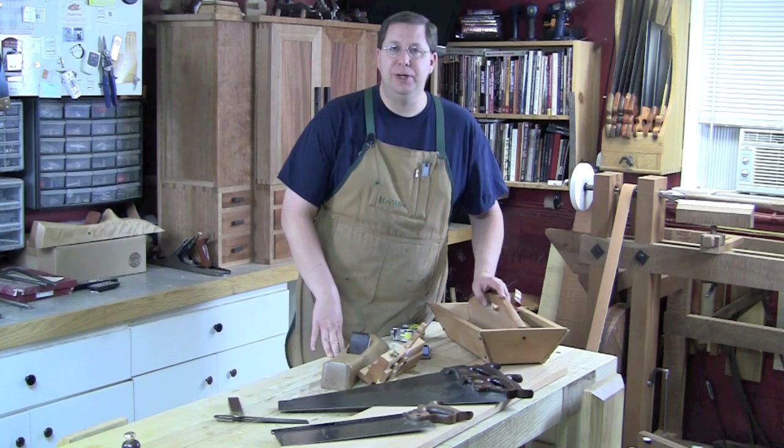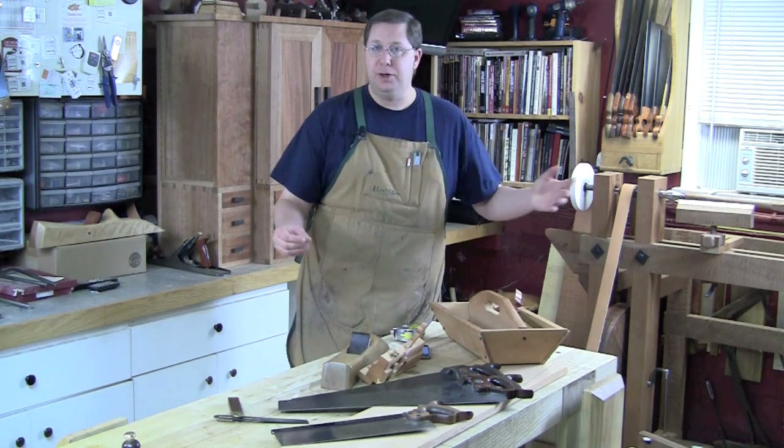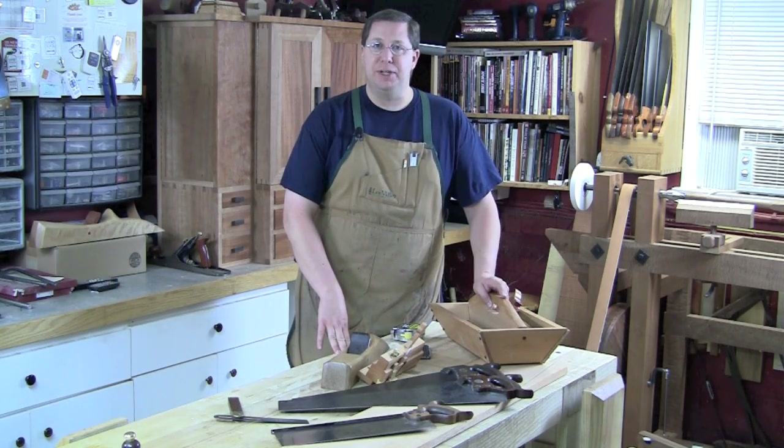Hey everybody, welcome back to the Renaissance Woodworker. I'm your host Shannon Rogers and welcome into my shop. I've got a fun little project planned for us today.